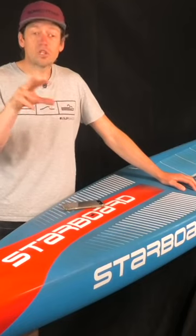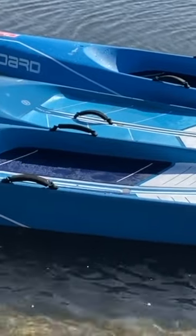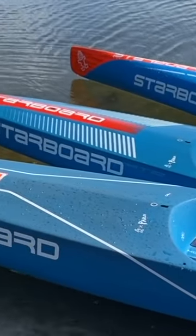And at the same time, we've also been riding a Sprint and an All-Star in a very comparable length and width to this board. So we've learned a huge amount, and I just wanted to give you a little bit of early information.